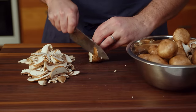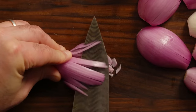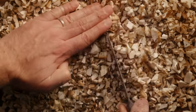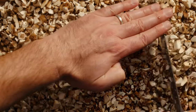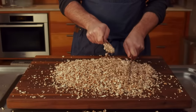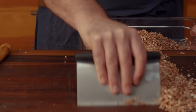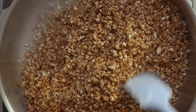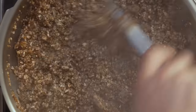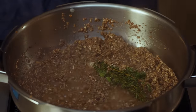Duxelle is just a French word for chopped mushrooms and shallots that are seasoned and cooked until dry. You can use a food processor, but I like the slightly coarser and more uniform texture you get from hand chopping and mincing — plus, wielding double knives is just kind of awesome. Mushrooms are about 90% water by weight, so we need to slowly cook that out of them so they can absorb any residual meat juices when the Wellington is baked. I'm using beef fat for flavor, but any cooking oil or butter will do.